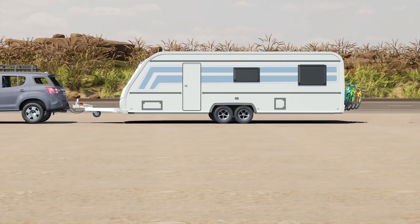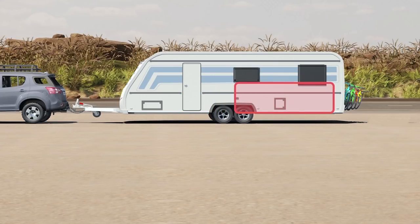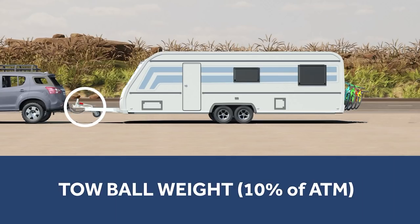The best way to avoid sway starts with correctly loading your caravan. When packing, it is important that your items are as close to the caravan axle as possible. Packing too heavily towards the rear of your caravan results in instability. As a general rule, you should aim to keep the tow ball weight around 10% of your ATM, or aggregate trailer mass.